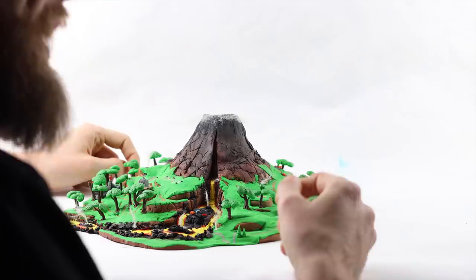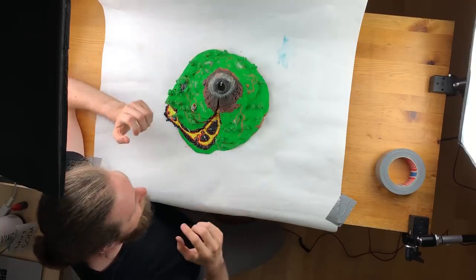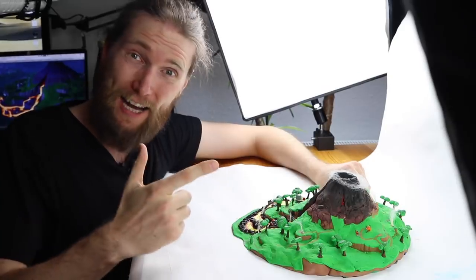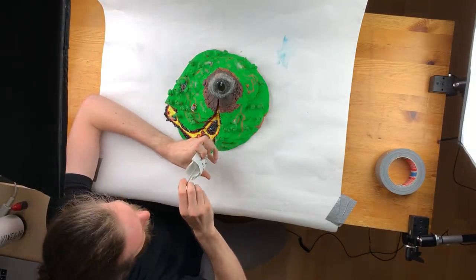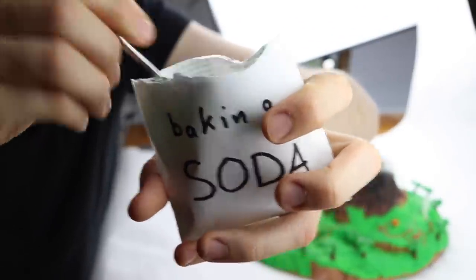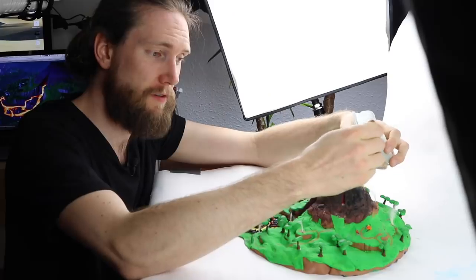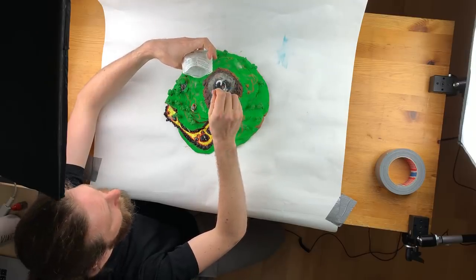I remember this experiment back when I was at school. Baking soda and vinegar will give a really nice exothermic reaction, and hopefully it will look amazing on our volcano from Fortnite Season 8. Let's find out! I'm really excited. I have some baking soda — it just looks like powder — and it will go right inside the volcano. Three teaspoons should be enough.